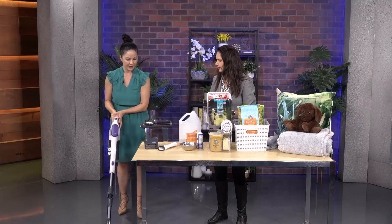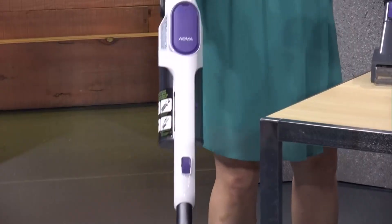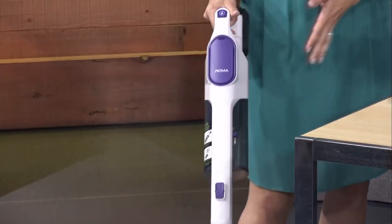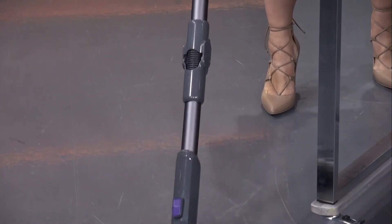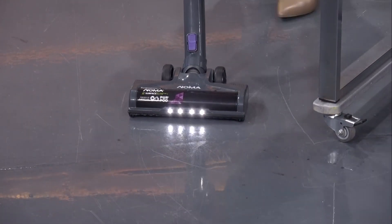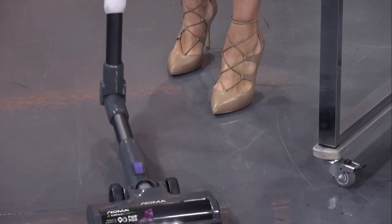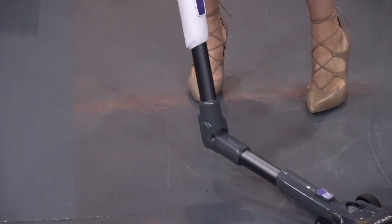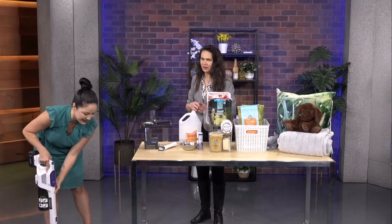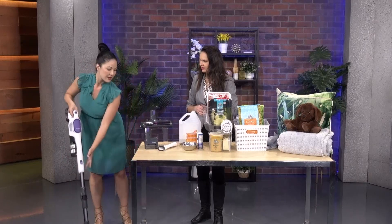This is the Noma Surface Elite cordless stick vacuum. It's really fun, really easy, and cordless. It's really quiet, has a boost mode, and comes with lots of great accessories: a pet power brush, an anti-tangle self-cleaning brush roll. The best part is a bendable wand — press the button at the back and the wand bends so you can really get in underneath the bed. It's so lightweight and easy to use.